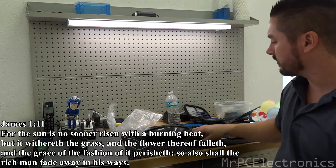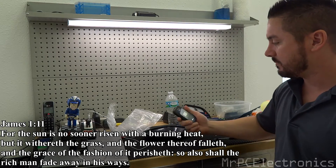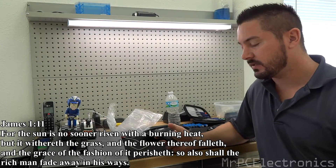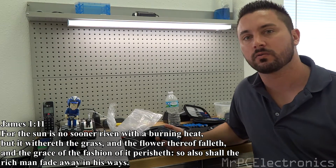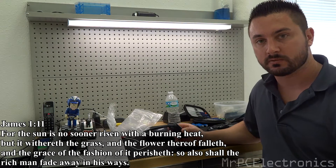He cracked his screen on one phone, so I went and ordered another phone. Basically the SIM card isn't holding the contacts and he needs to get a hold of his contacts. So what I'm going to do is just swap out motherboards.